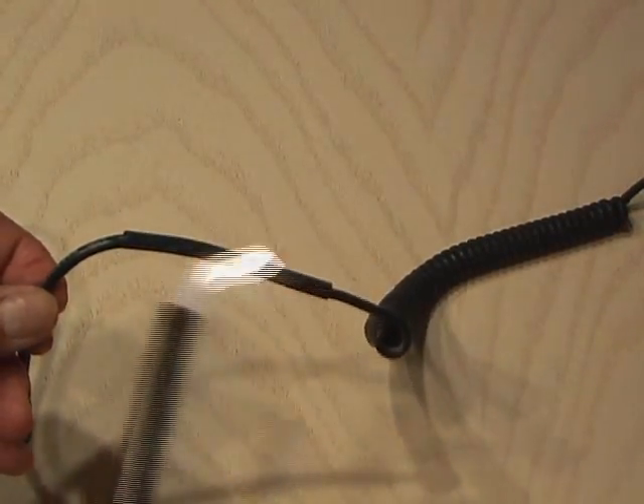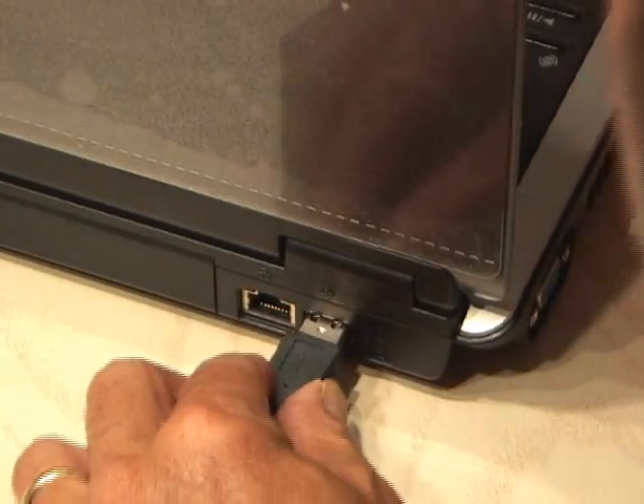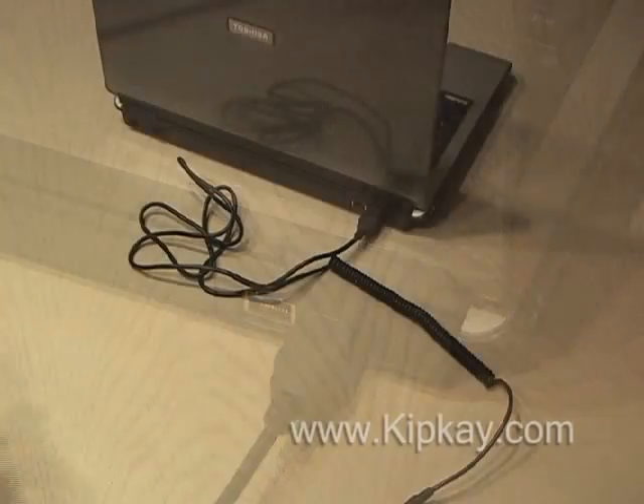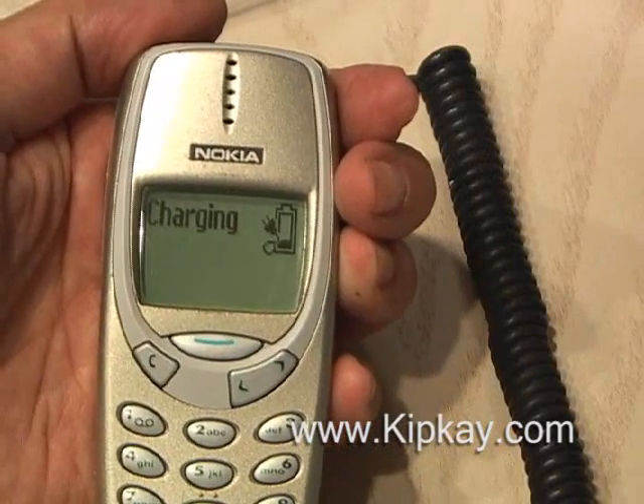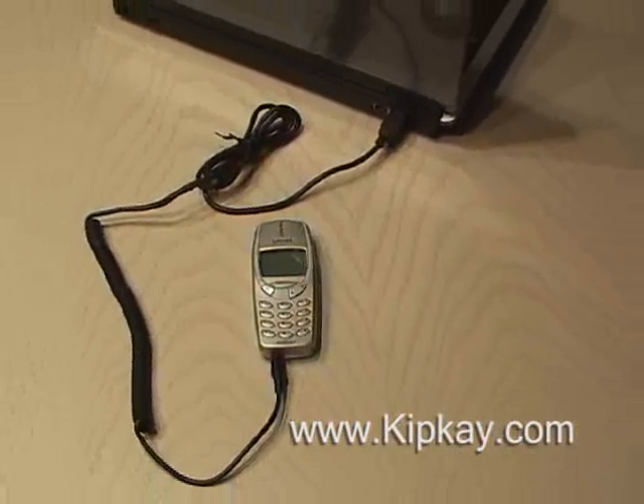Don't want to burn the shrink tubing — just warm enough to seal it up. And here we go. Plug the USB cable into your computer and plug the other end into your phone. And as you can see, it's charging my cell phone. Now there's an easy, on-the-go USB cell phone charger.